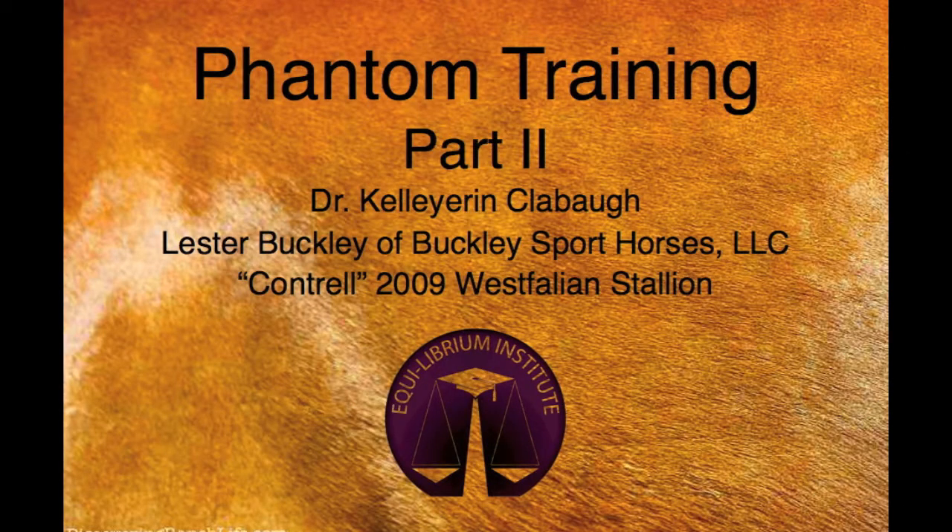This is part two of the phantom training video tutorial. In this video you will see the stallion progress through his training, mount the phantom successfully, and provide his first dose of semen.